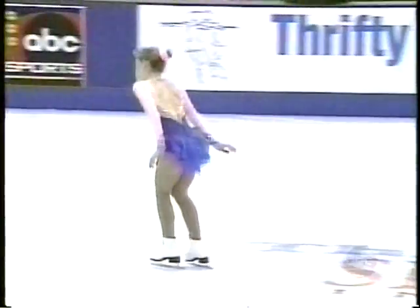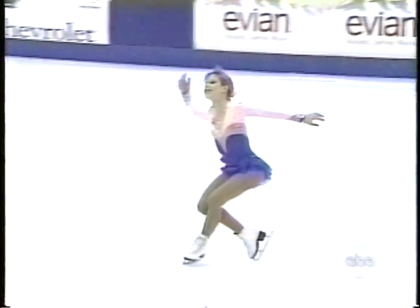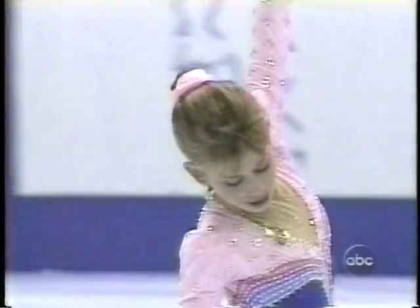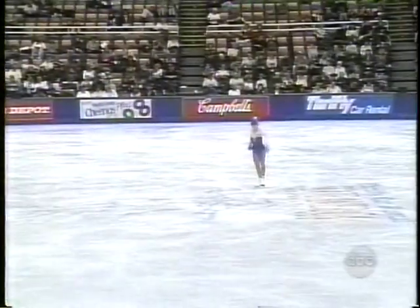And this is where I see the dramatic improvement in the feeling and expressing of the music. That's what she's been working on this past year — Sandra Bezik, her choreographer.